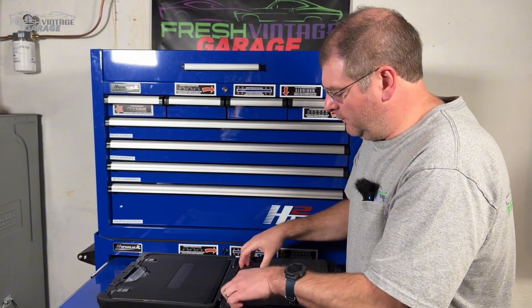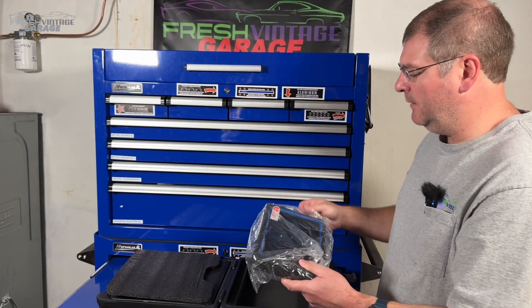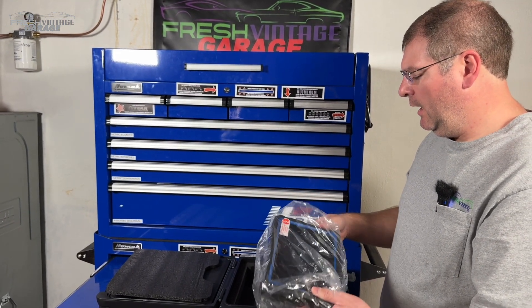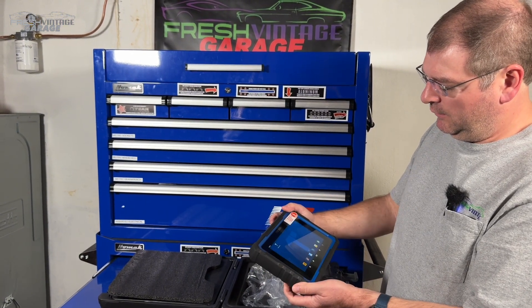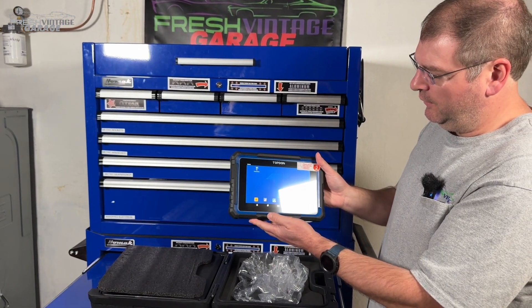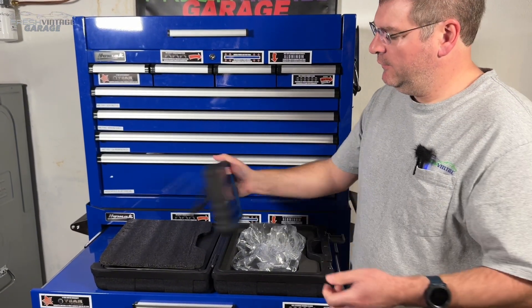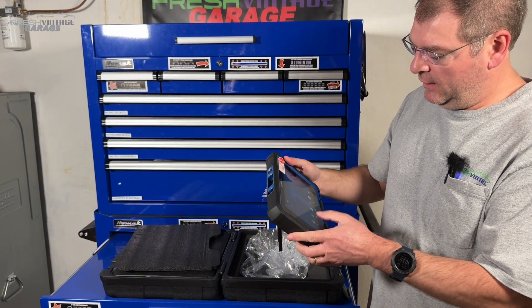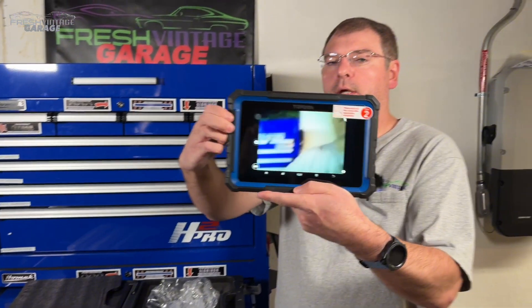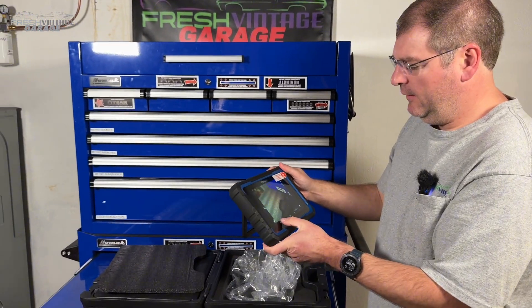The scan tool itself feels very, very solid, very durable. We did have this out of the box charging it up and doing updates. You just go ahead and turn it on — so there is our home screen. Overall feels pretty solid. There's a nice kickstand to it. It does have a camera on it — there is the camera. I think it looks good.